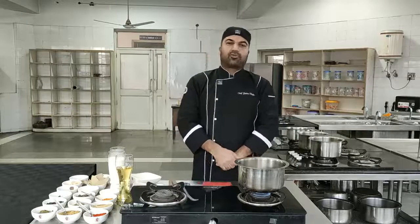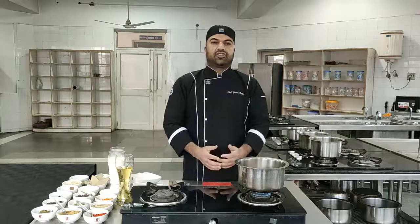Hi, this is Chef Yasin from Institute of Hotel Management. Today I will be demonstrating one of the recipes from Kashmiri Pandit Cuisine. The name of the recipe is Chicken Kaliyam.